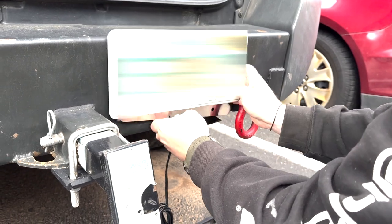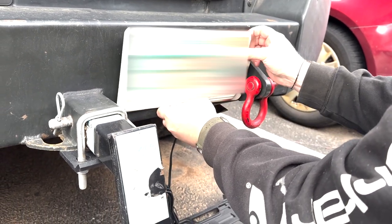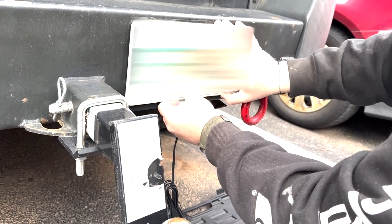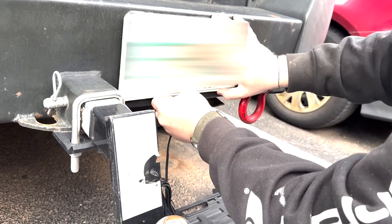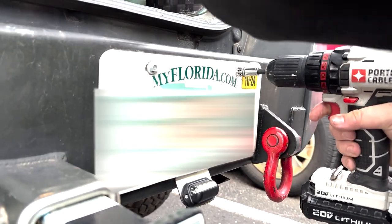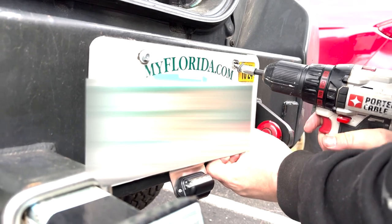I ended up orientating it upside down because I wanted the top of my bumper to be flat and I didn't want the light to be in the way of any obstruction if I ever had to get on the bumper onto the roof. So I flipped it around.